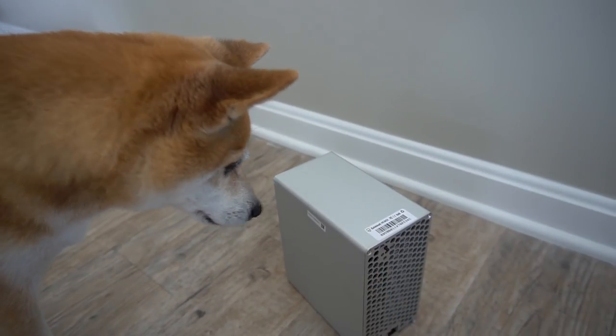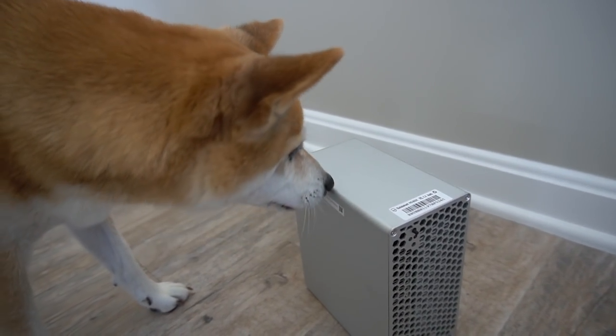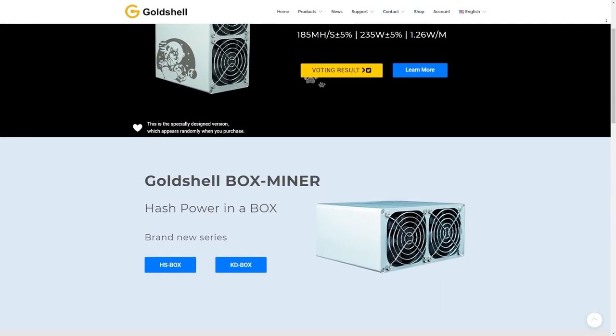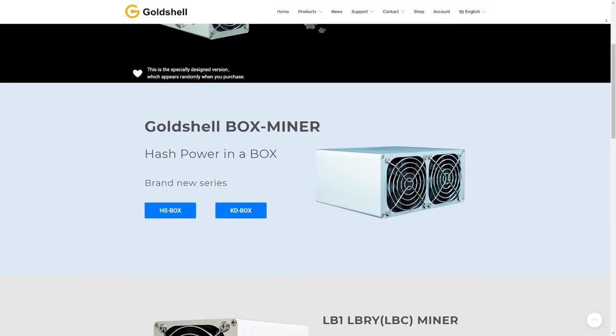If you're looking for a mini crypto mining rig to earn easy passive income from home, then look no further — this is the video for you. I'm super excited because this is the third box model miner that we've reviewed here on the VoskCoin YouTube channel.